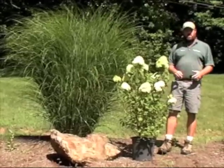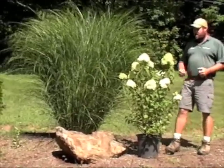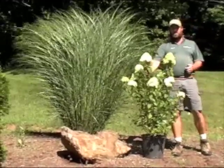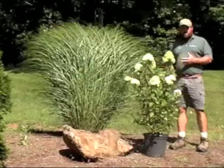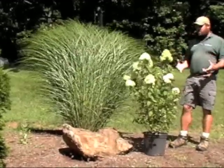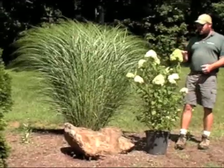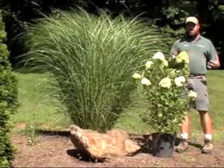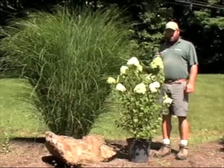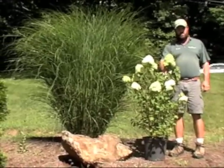If you're doing your grasses in a larger garden, a great plant to combine with Miscanthus 'Gracillimus' is Hydrangea paniculata 'Limelight'. Limelight is one of the nicest hydrangeas out there — a really great, reliable bloomer with these big flower heads. This hydrangea is going to start out with a lime chartreuse color and then eventually turn over to white.